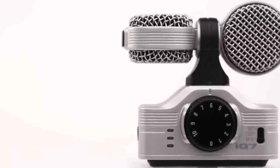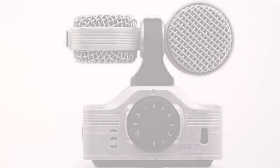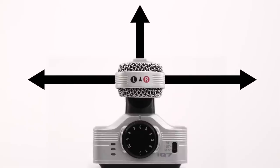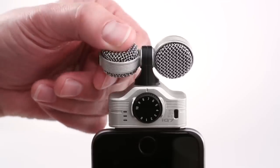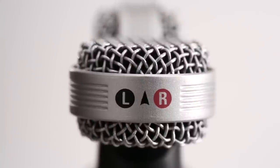The iQ7 contains a stereo pair of condenser mics in a mid-side configuration. Mid-side recording allows the creation of stereo audio which is fully mono-compatible. The iQ7 can rotate for correct stereo orientation, allowing you to use it while recording video.